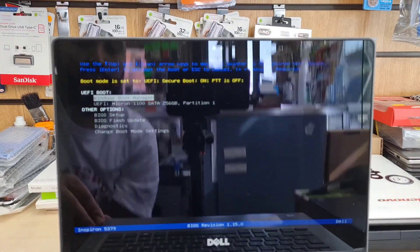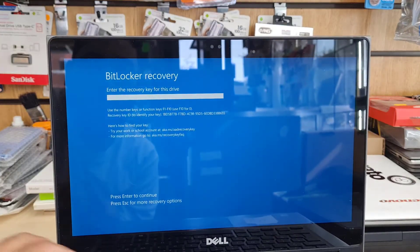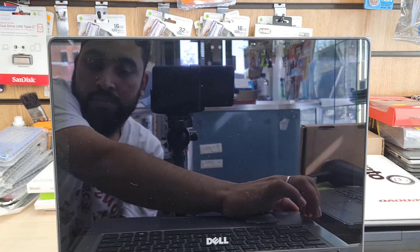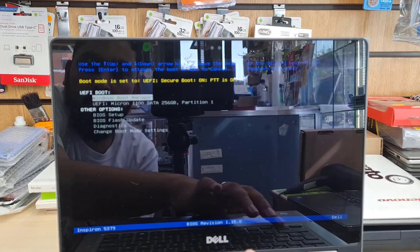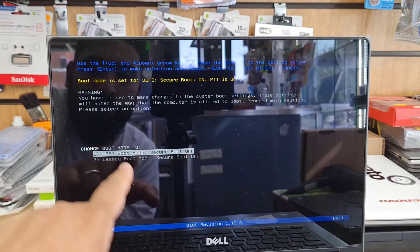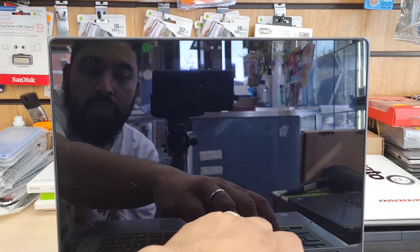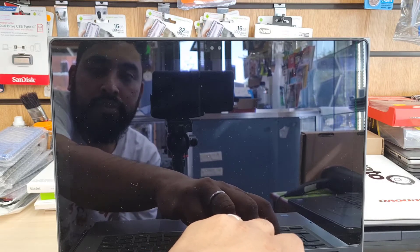We're going to do the same thing again — press and hold to restart, then try to choose the temporary boot option by pressing F12. After a couple of attempts, I found out the reason. As you can see at the bottom, there's an option: 'Change Boot Mode.' Hit Enter for settings and choose UEFI Boot with Secure Boot off. Click Apply, and now it's going to take us directly to the Windows installation.